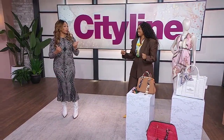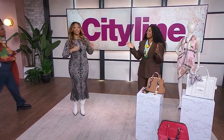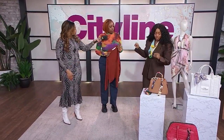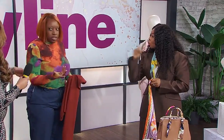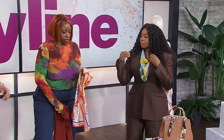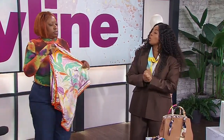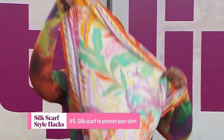And your last hack — I think people are really going to enjoy this one, because this is for when you're putting on your clothing and your face and hair are already done and you don't want to mess them up. This is an OG trick I learned from my mom. What you're going to do is get your regular square scarf and put it over your head just like so. I use this trick when I'm shopping so I don't get makeup all over the collar of everything I try on — especially with white.